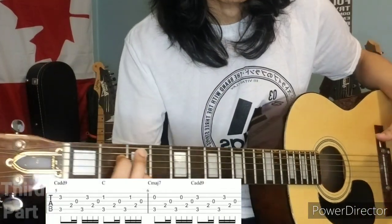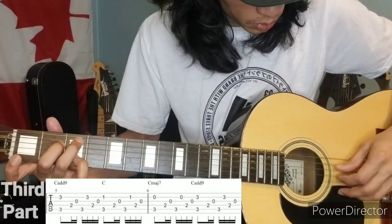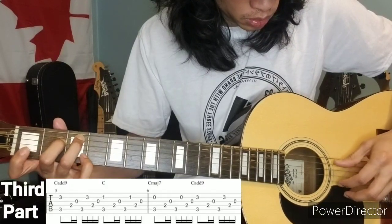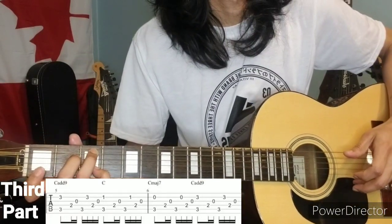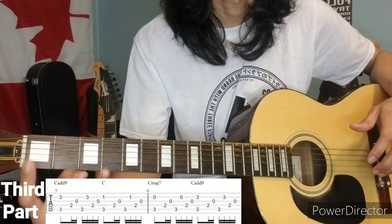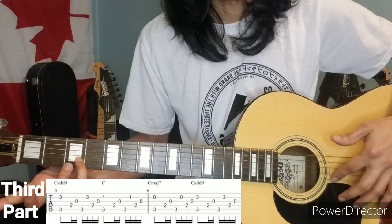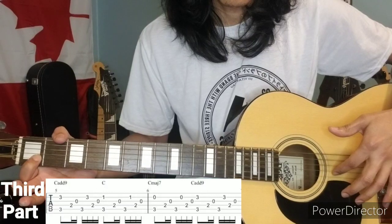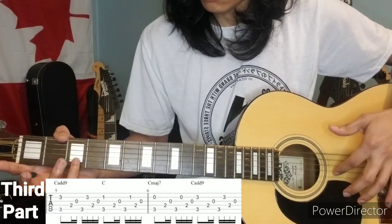Third part: the C add 9. Again, for the index finger and pinky on the B string: three, one, zero, back to three.